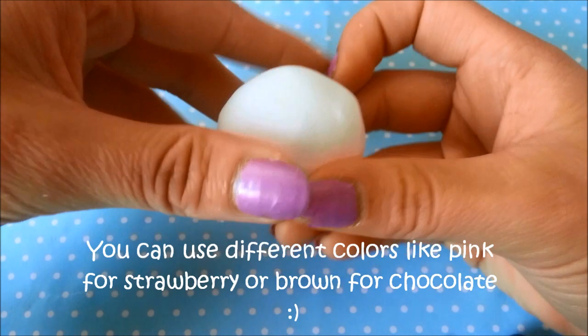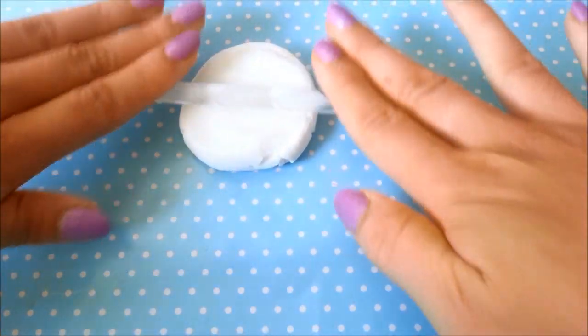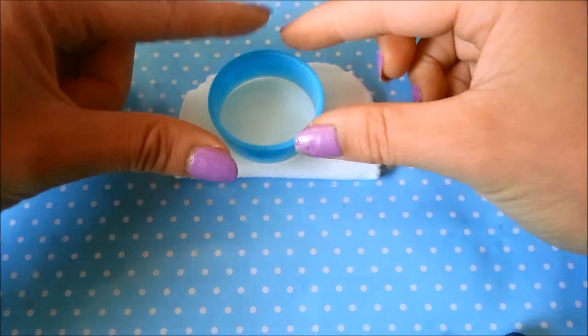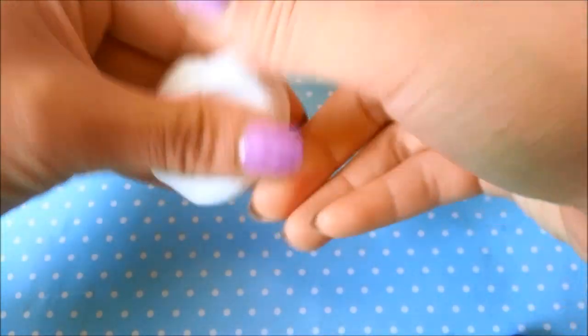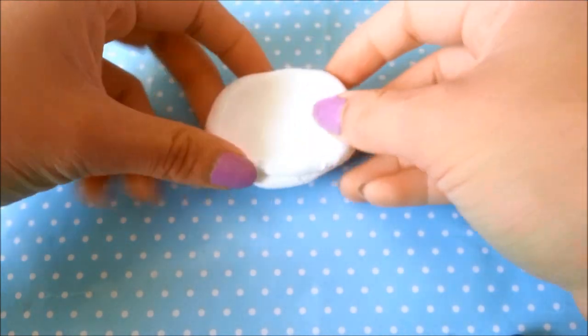Take a white piece of paper clay and flatten it out just like before, then roll it out again to around the same thickness as your cake. Take your same cookie cutter and push down. Then take that same piece of clay, flatten it out again, and this time roll it out to the thickness of a quarter.